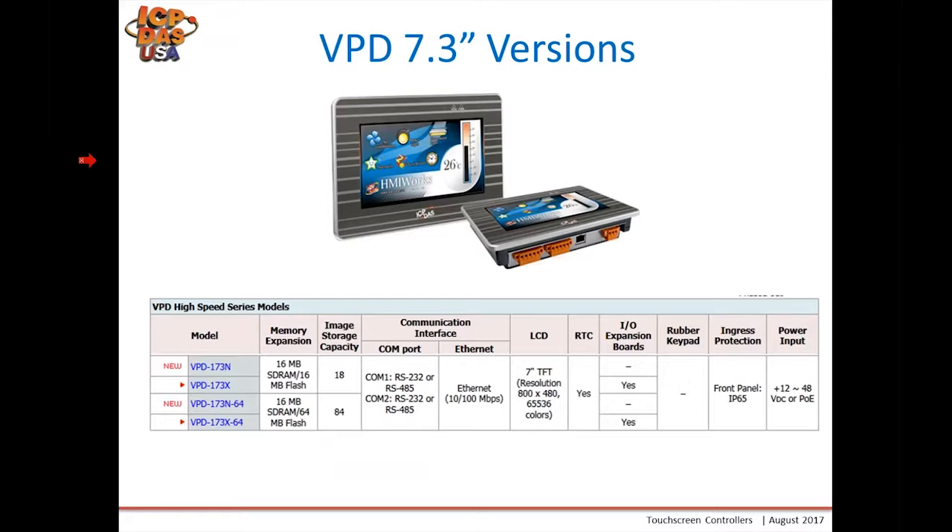For the VPD, we're also introducing a 7-inch version. These should all be out or available very shortly. If you are interested, you can inquire with our sales department for the latest update. The main difference in the X versions is they allow the ability to install IO expansion boards, which can be used in addition to or in place of using an Ethernet port for communication to external remote I/O. If you have no communication requirements, the serial version is slightly cheaper.